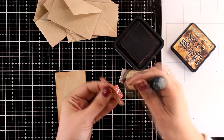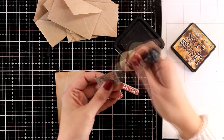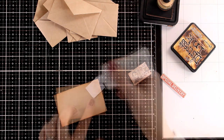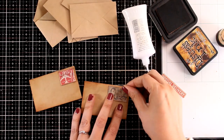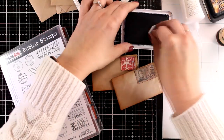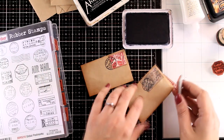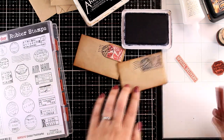In my stash I also had these ephemera and I am pretty sure you have them too if you are a Tim Holtz fan - from those bags I was able to pick up a few stamps. Of course you can make your own - just cut out little images from different pattern papers and you are good to go. Again I inked those up as well. I am trying to find bits and pieces to make some of the envelopes stand out a little bit more, to have some detail on them so that they are not just plain envelopes in the background.